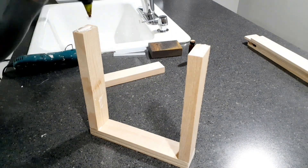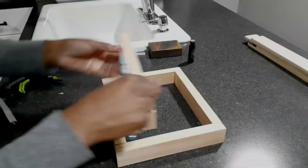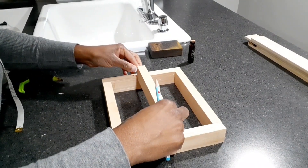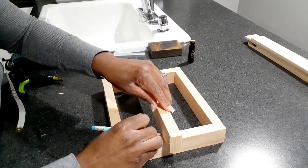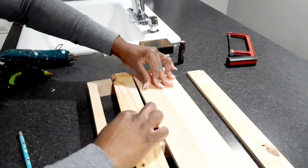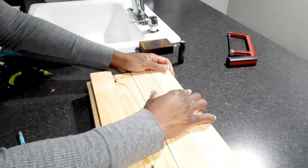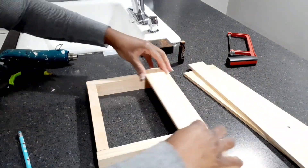Then I wanted a shelf, so for the middle I'm taking a 10-inch stick from the Dollar Tree, I'm going to mark where I want to cut and cut it down with my little hand saw. Then I'm taking the 12-inch flat sticks, laying them down to see where I want them cut, taking one, cutting it, then cutting all of them the same length.